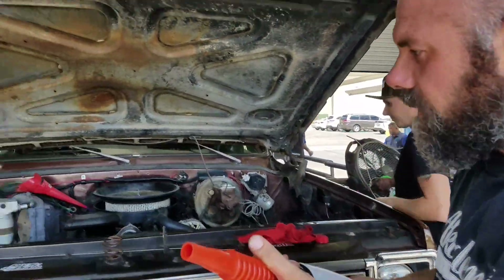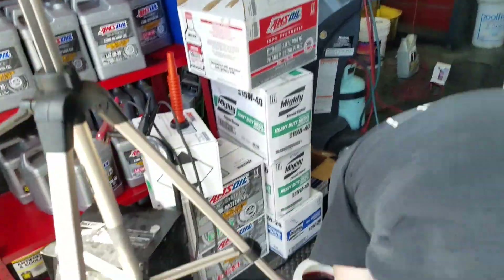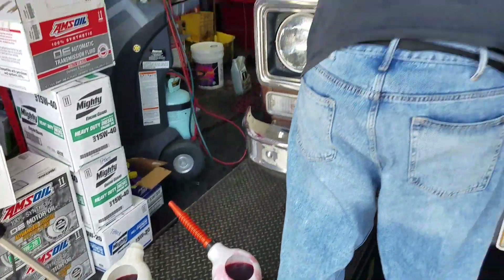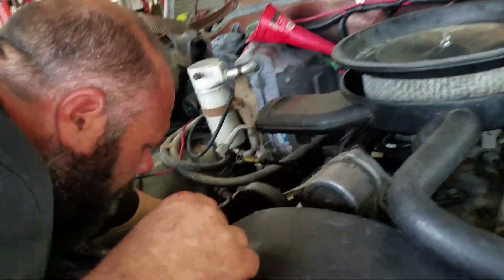I'm going to send you guys downstairs so you can watch the fluid coming out. Jeff, you already have the hoses connected to that. So what are we doing in here, Jeff?